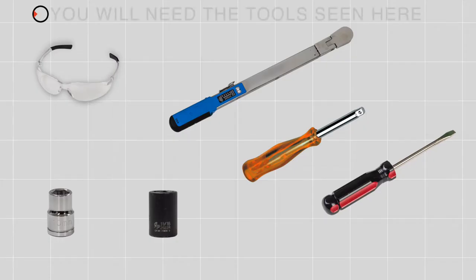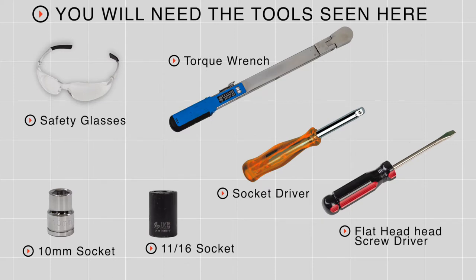Putting a trailer hitch on your Hyundai Kona can take you to some really cool places, like biking, camping, or even towing a small U-Haul trailer just about anywhere in North America. Let's go ahead and break down that install. You'll need the tools seen here to complete this installation.